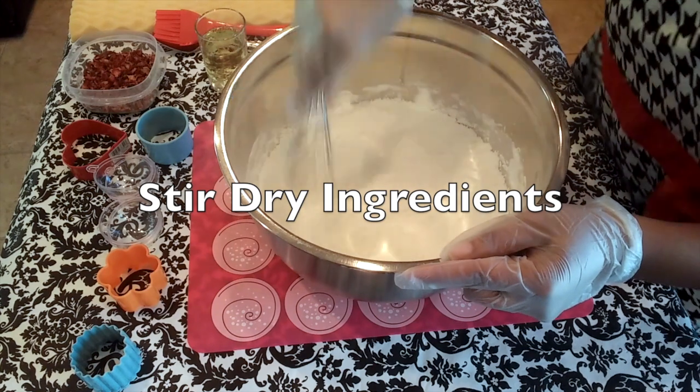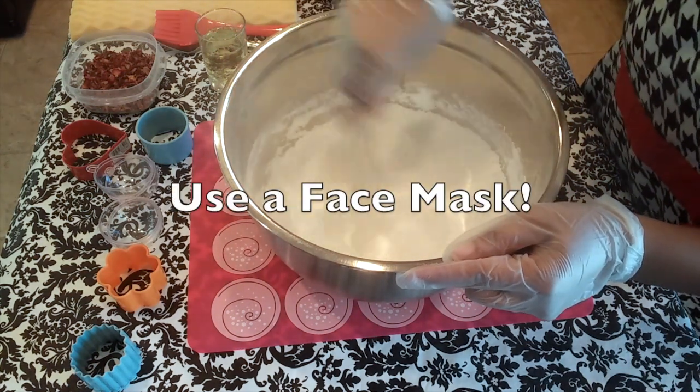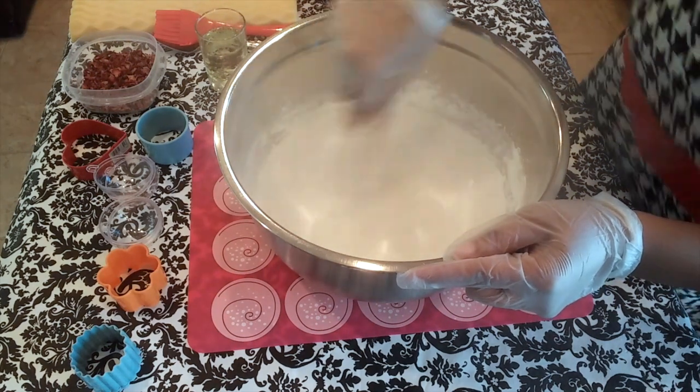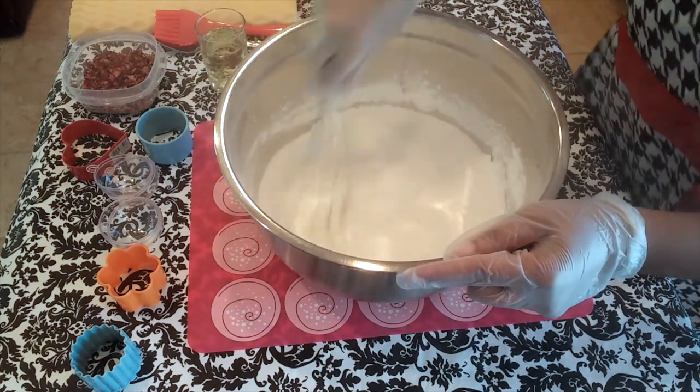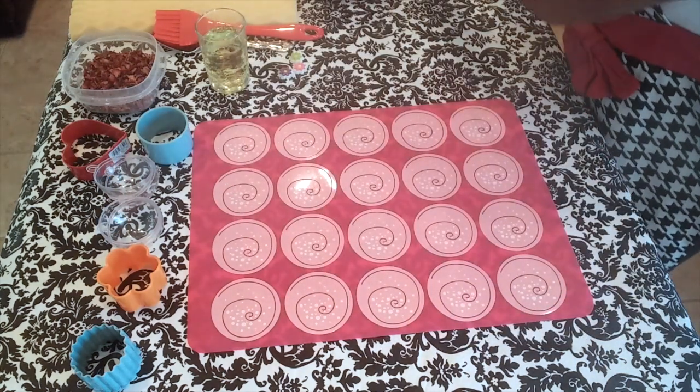I've already measured out all of my dry ingredients, which consist of baking soda, citric acid, and cornstarch. For this recipe, it is not necessary to sift any of your ingredients.